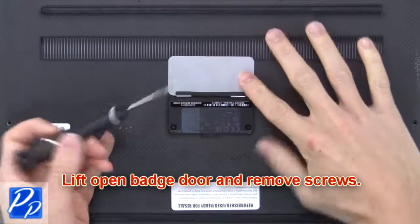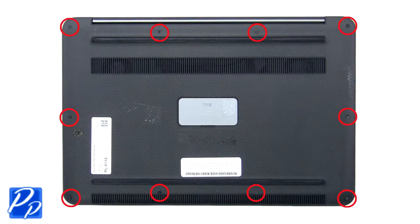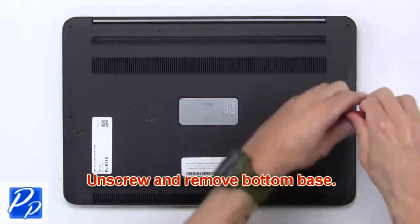Lift open the back door and remove the screws. Now unscrew and remove the bottom base.